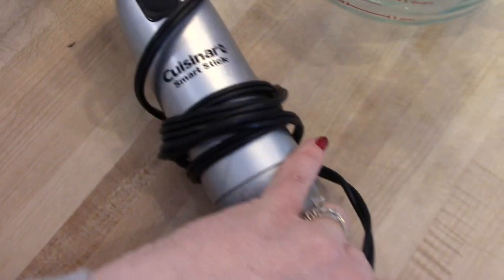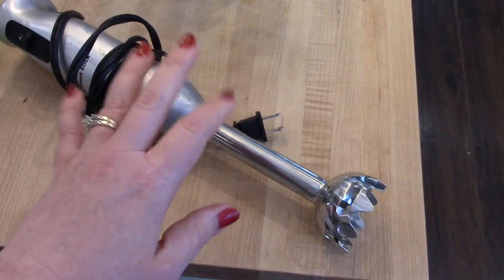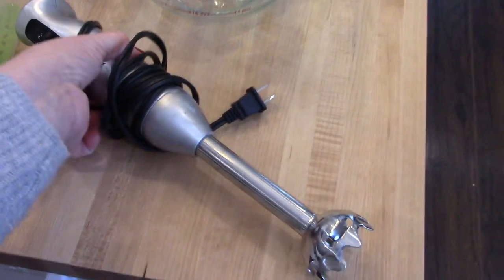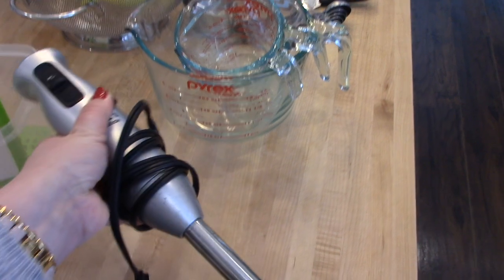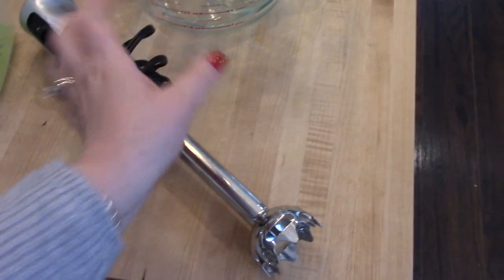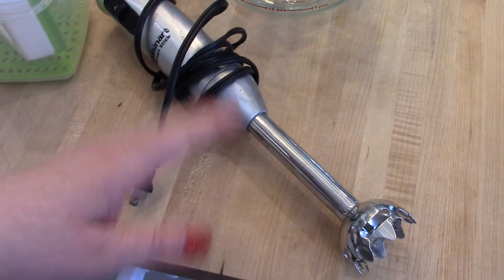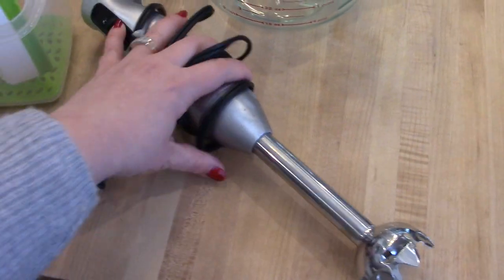Next I wanted to mention my immersion blender. This is a Cuisinart Smart Stick immersion blender — I don't think these are too expensive, maybe less than $30 depending on the model. Most of the time I use this when I make a pureed soup. It's so easy to just stick it right down in your pot and turn it on, rather than transferring hot sauce or soup into a blender. I also use it when I make my Starbucks copycat egg bites, which call for cottage cheese that you blend up with the eggs. Immersion blender for the win.